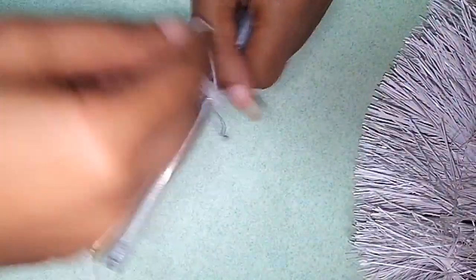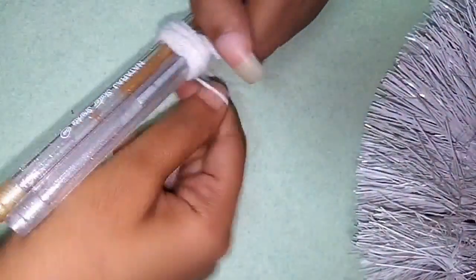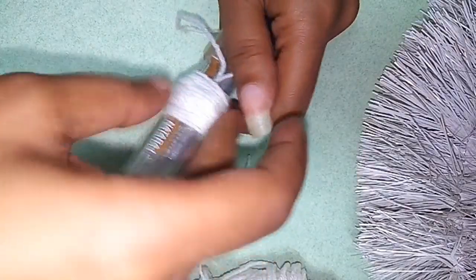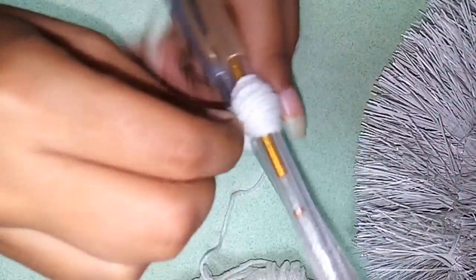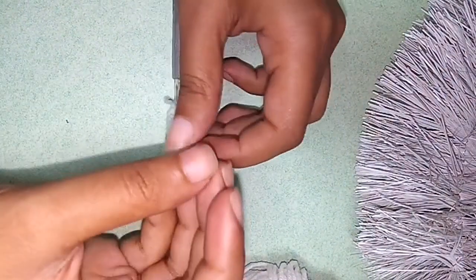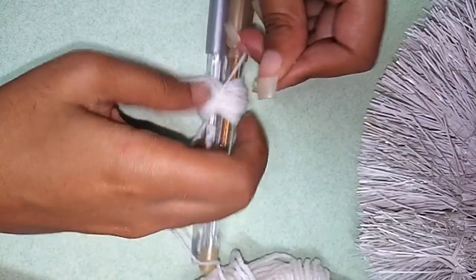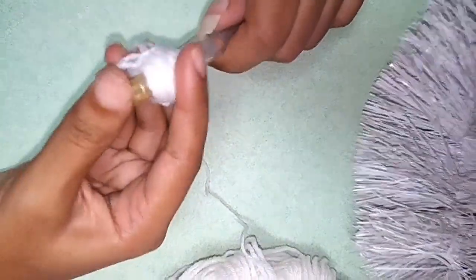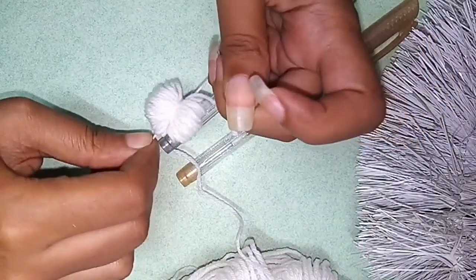We use it as a worksheet. Now we put the new paper. Put it on the paper — if it is loose then put a pen or remove it, then tape it, so we will tie it up.